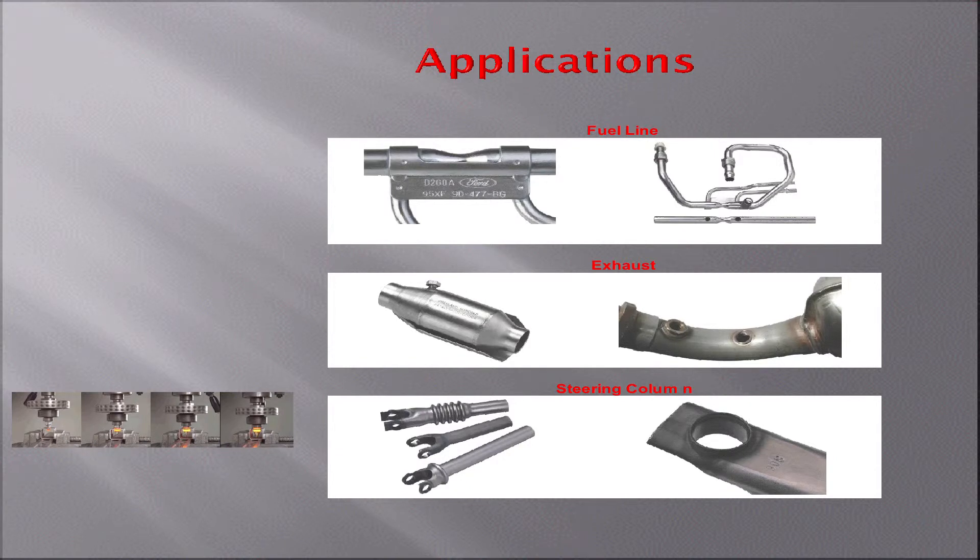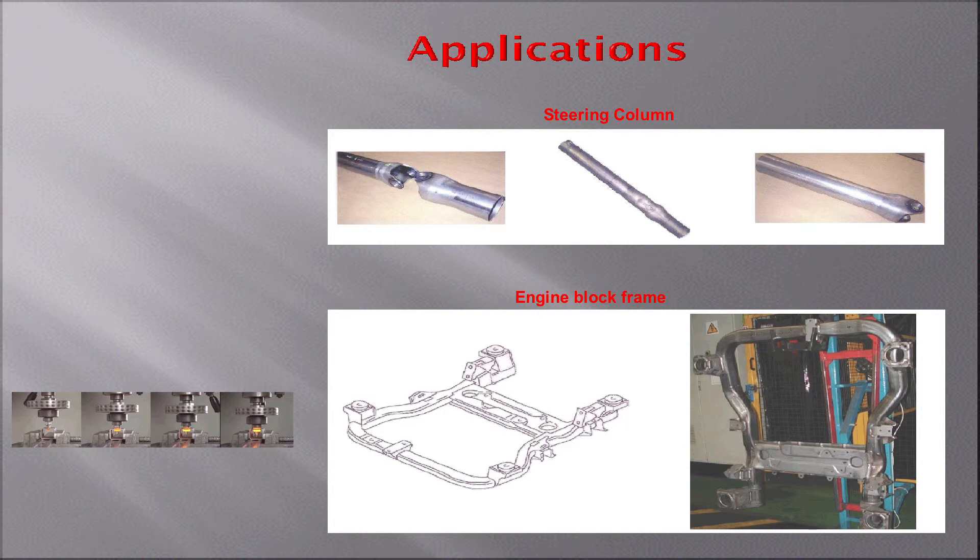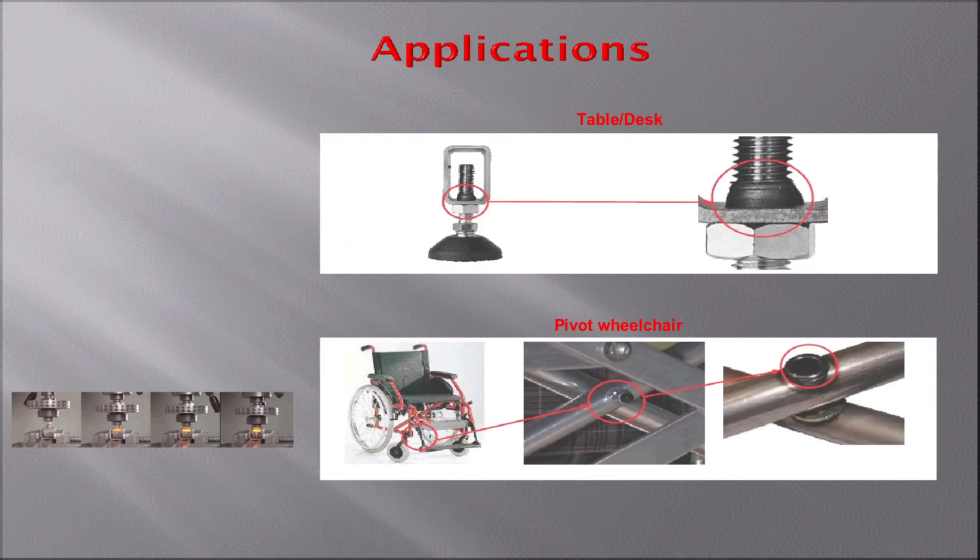These are some of the applications — a lot in the automotive industry. But really, any place where you have thin materials and you need to join parts together, that's where it can be applied. In the medical field, we have a lot of equipment in hospitals — like hospital beds, wheelchairs — because they all have thin tubular parts. As you can see here, the wheelchair.